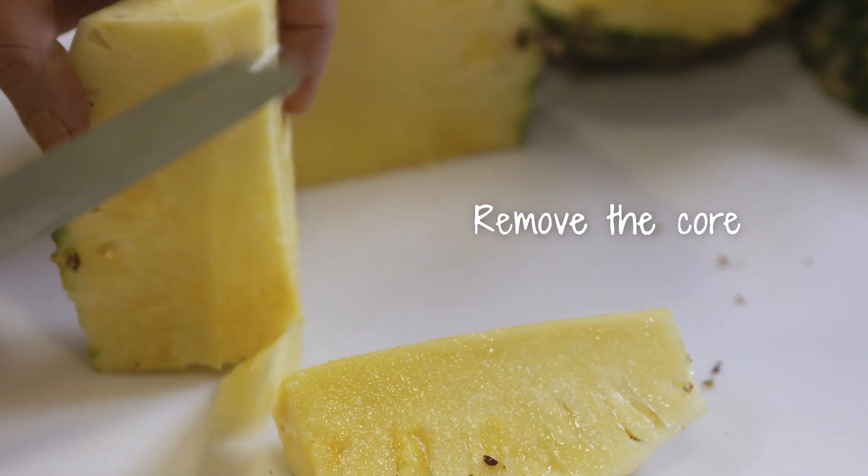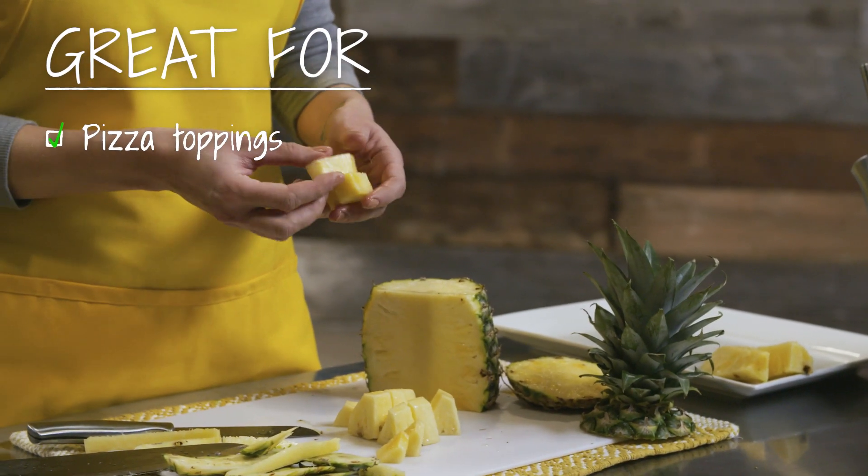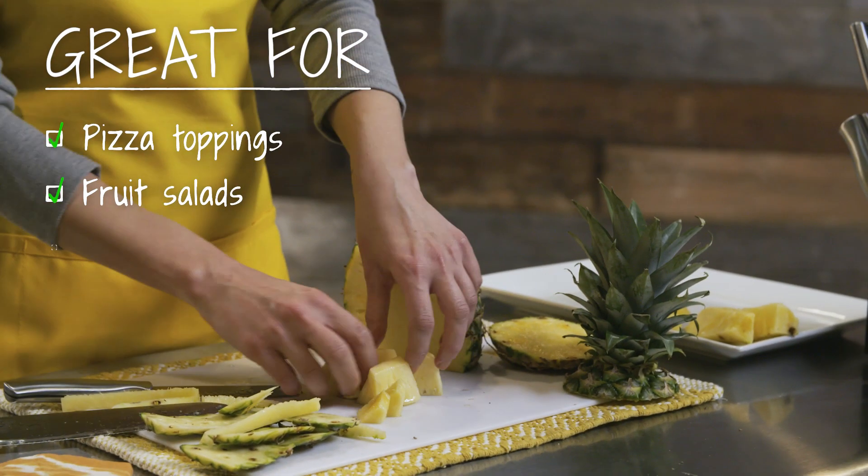Cut that bit of core out, and then you can cut it into chunks or leave it in slices if you want. Pineapple chunks are great on pizza, they're great in fruit salads, and they're a great snack for lunch.